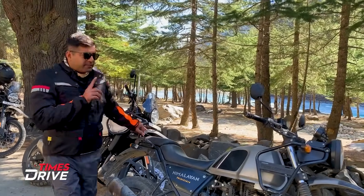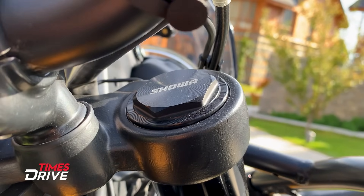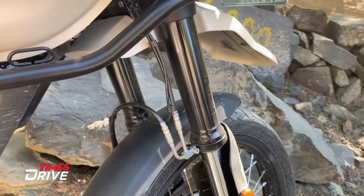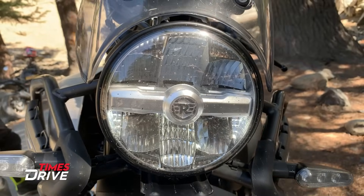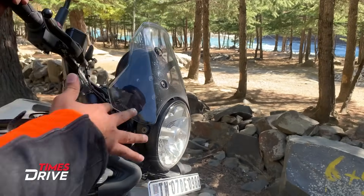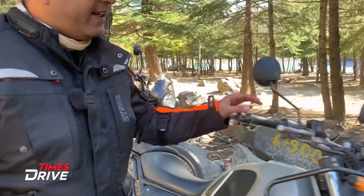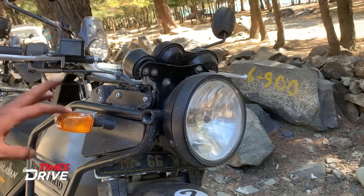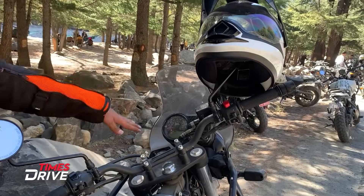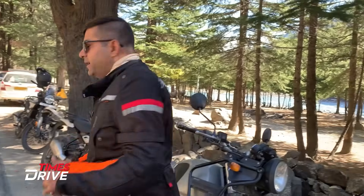First of all, you will see the difference. There are telescopic forks on the old Himalayan, but there are upside-down forks on the new Himalayan. On the front, there is a full LED headlamp cluster. The windscreen is given here, and the indicators can be seen. On the new Himalayan, the indicators came along with a halogen bulb.